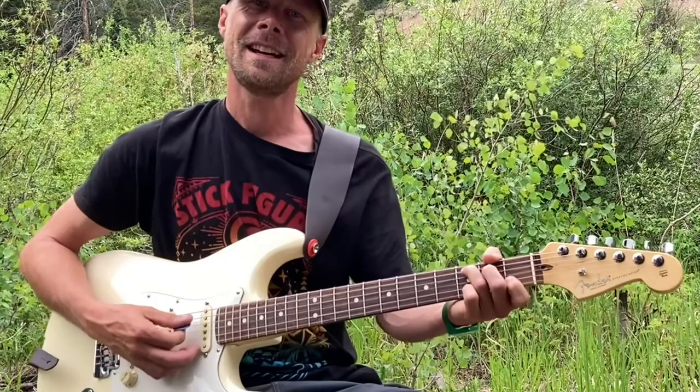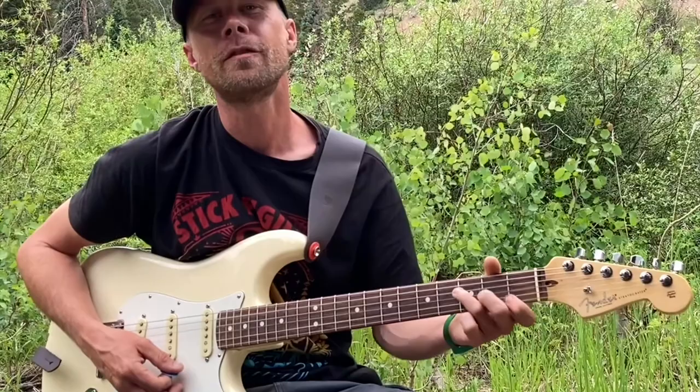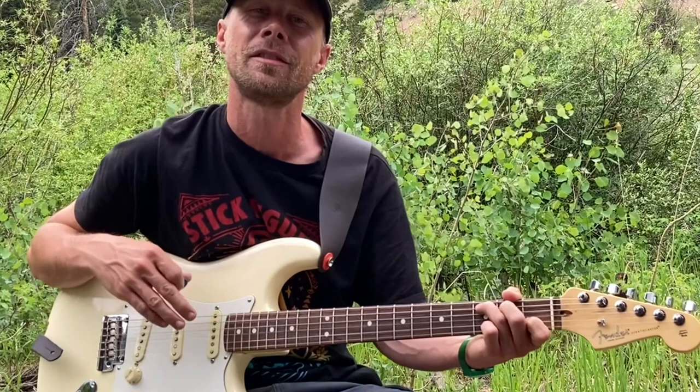The chords we're using today are C, F, and G. It's a one-four-five-four progression, so we're going C, F, G, F — over and over and over.